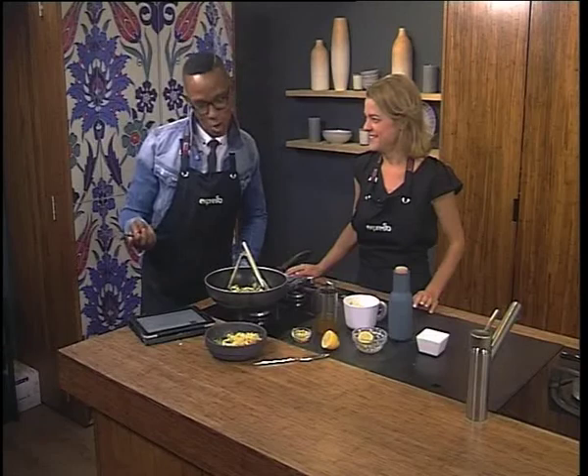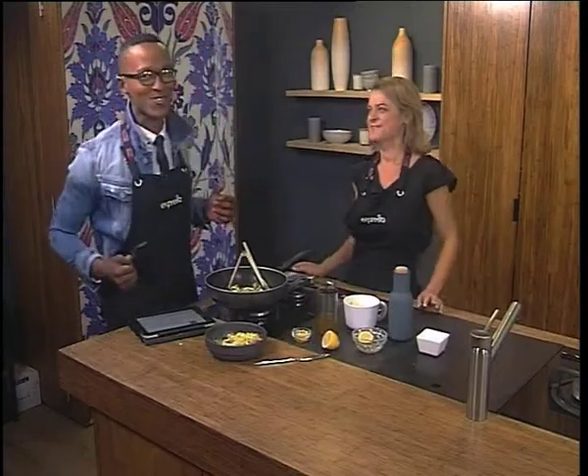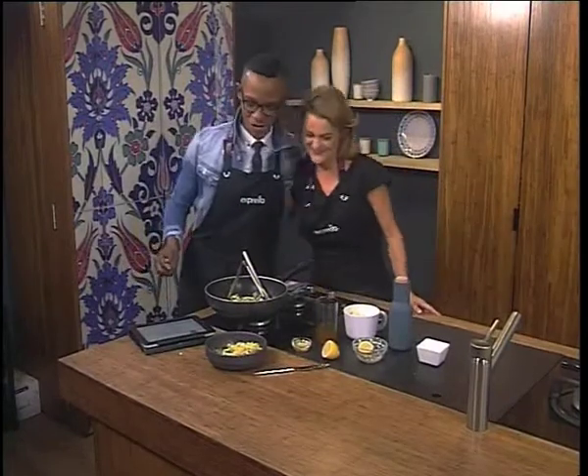Mmm. That's a good breakfast. Beautiful stuff, Andrea. As always, much appreciated. Great to have you in the studio with us.